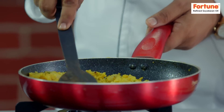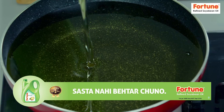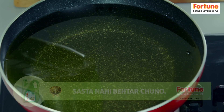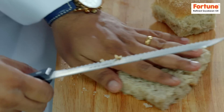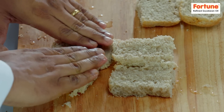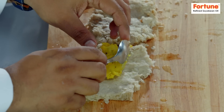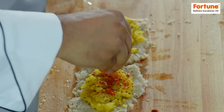Now this is ready — we're using croquets. Now I'm using Fortune's Refined Soybean Oil. This will be deep-fried, but I'm using multi-grain pav. I've also used a lot of milk. I'll add a little water to it and press it so this will be a little flat. The mixture will be in the middle — this will be a Maharashtrian typical garlic chutney.